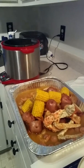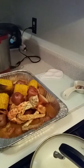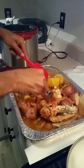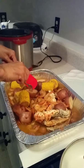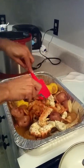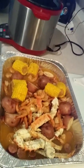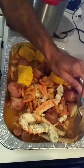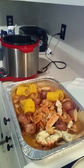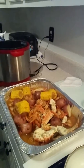That looks good. Everything looks done — corn. Let me see these potatoes. Yep, they're soft, tender. That's it. Shrimps are done. Crab legs are done. I'll slice this. Good.